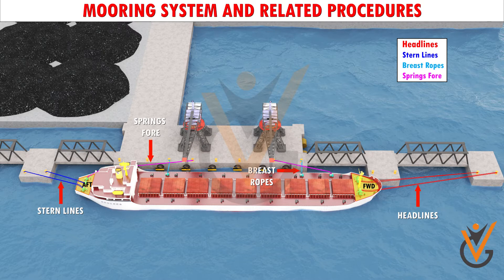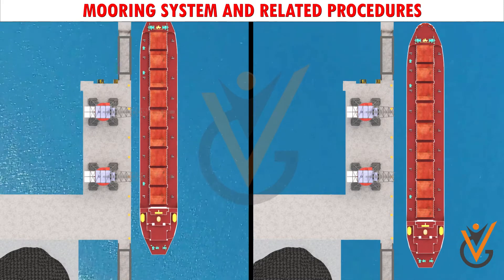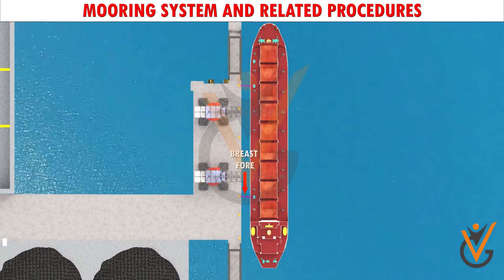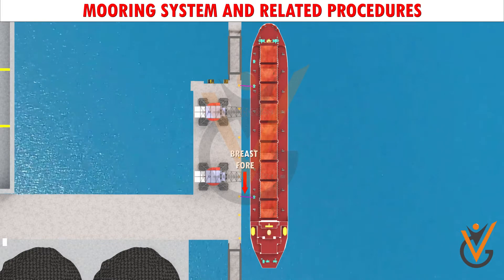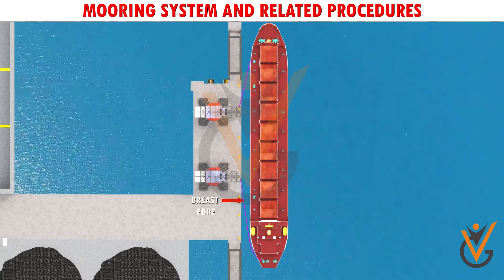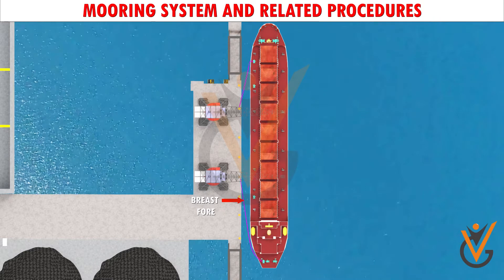The headlines or stern lines should ideally be of a long lead for better holding power. These lines generally control the ship's surging and swaying movements, including any yawing. The breast ropes should be as horizontal as possible for the best holding power and are solely deployed to control the ship's swaying movement. The springs, on the other hand, are used to control the ship's surging movement.